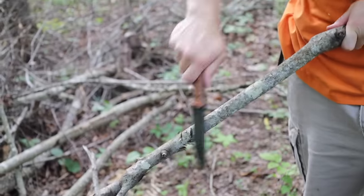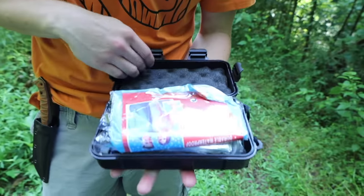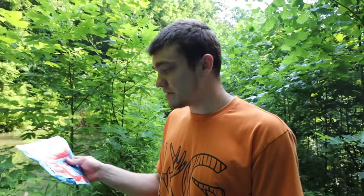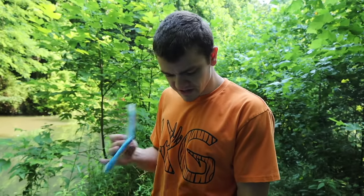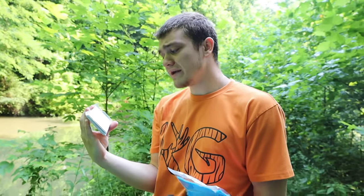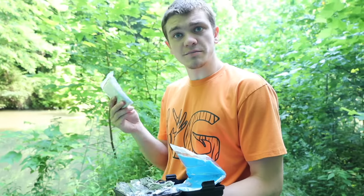Oh heck yeah, it comes with this case - that's a plus! Anyway, so in this video I'm going to be doing the $20 Amazon survival kit challenge. I'm going to have to catch food and cook the food with this kit, with the exception of my personal survival knife just because anytime you're surviving a good knife is always key. Let's open it up and figure out what we got. A poncho - okay, that can be used for getting water too. Oh heck yeah, this could be used for getting water, carrying water, carrying fish - I could probably even build some kind of shelter out of this if I need to.